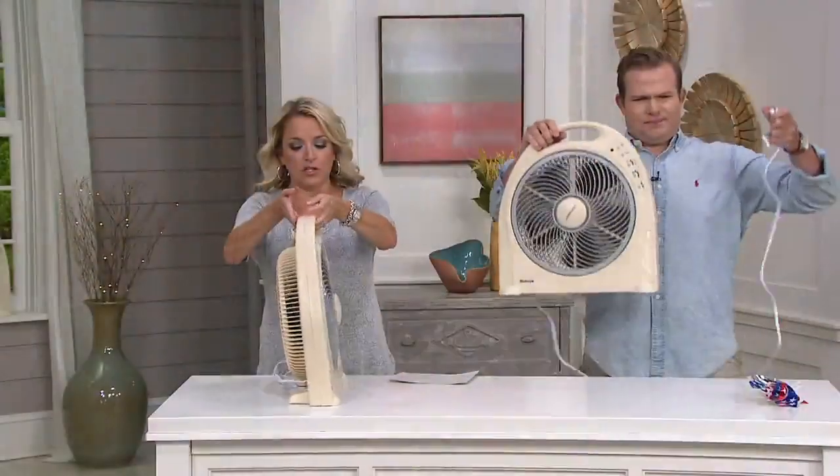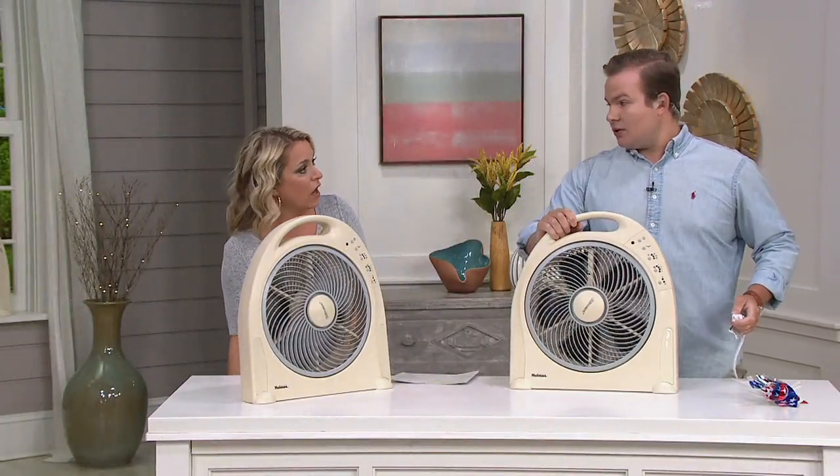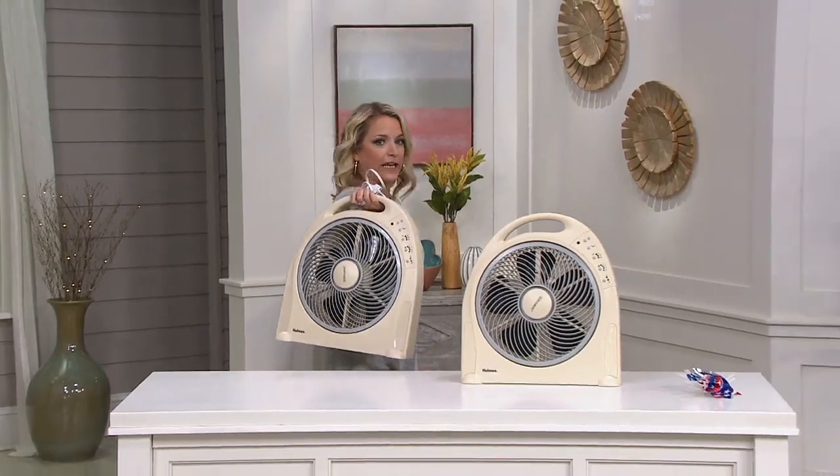You can also do a 2-, 4-, or 8-hour timer, so we're conserving a little electricity because we're not going to run it all day. We just have it on and it comes off while we're sleeping or when we get up. Shall we take your fan and go?